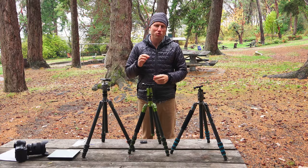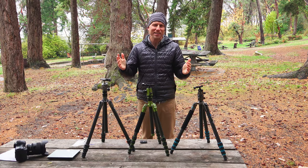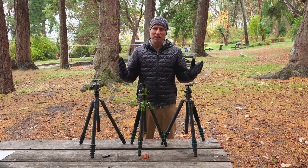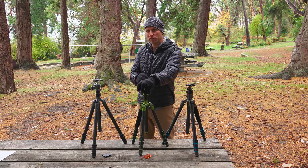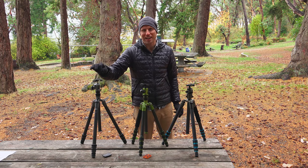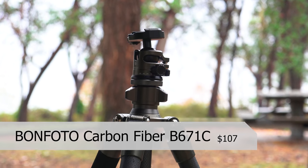I've got three carbon fiber travel tripods with me. They're very similar except for price — $100 to $960. We've got the Bon Photo at $107 off Amazon, the Mi Photo at $350, and the Gitzo Travel Kit at $960. Let's start talking about the Bon Photo.